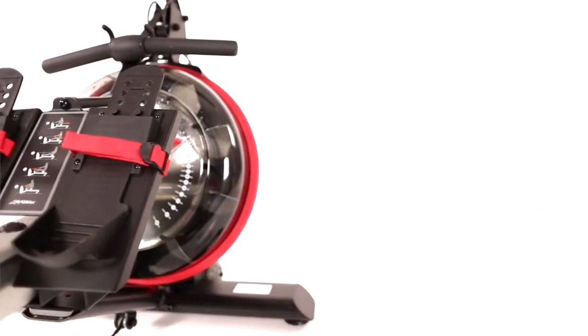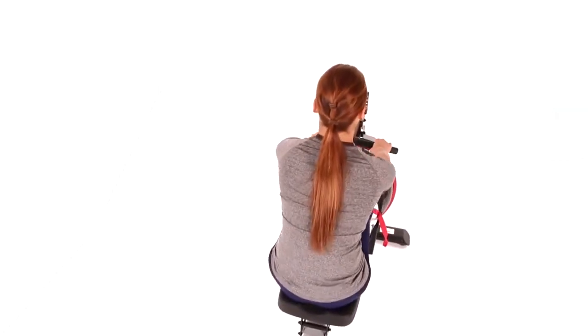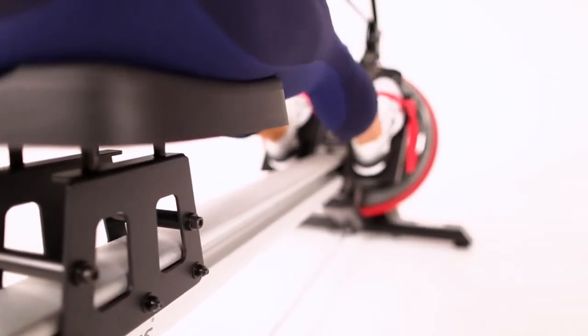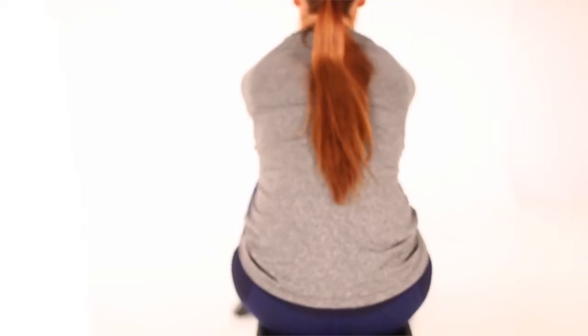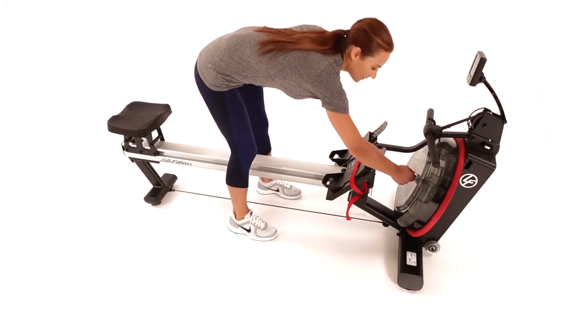The Row GX has been biomechanically designed to feel like actual rowing. The fluid technology resistance mechanism immediately catches and applies resistance throughout your stroke. This smooth, natural stroke limits pressure and potential strains on the back and hip flexors.